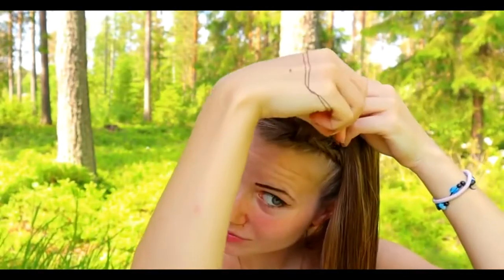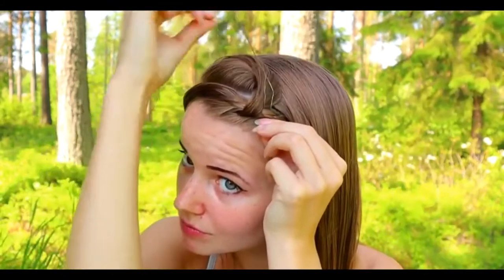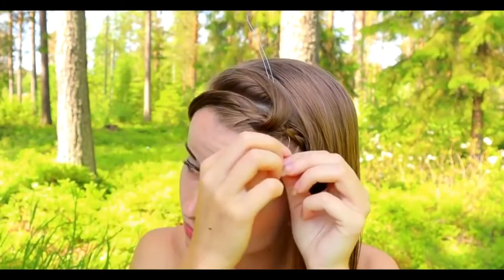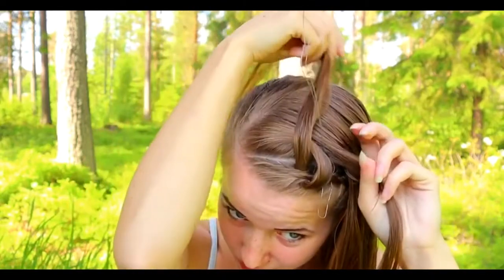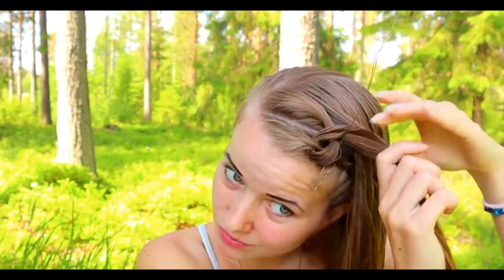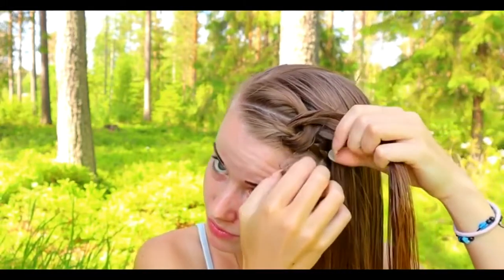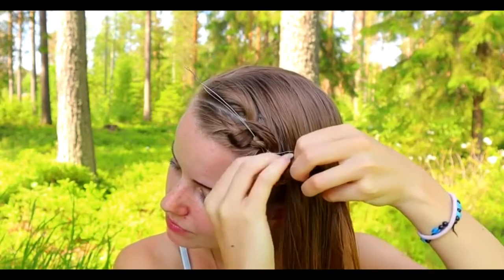Then pull the tool again through the braid, right behind the previous stitch. Take the next section of hair and add the previous section into the braid. Remember to bring the hair behind the tool, then pull both hair strands through the tool.